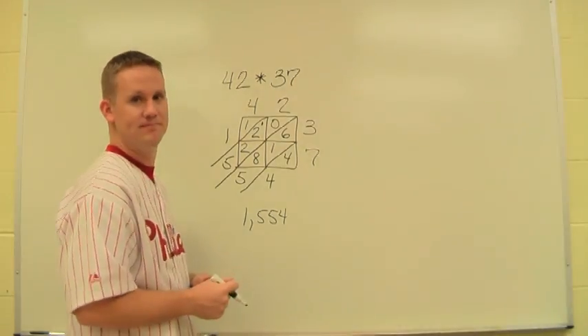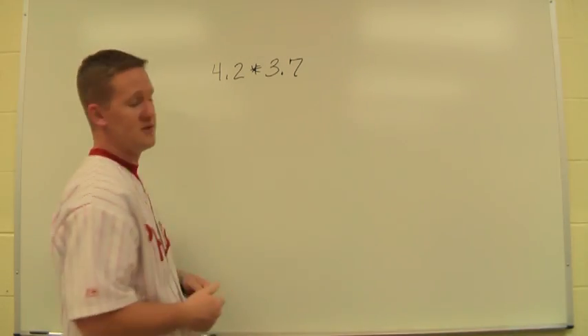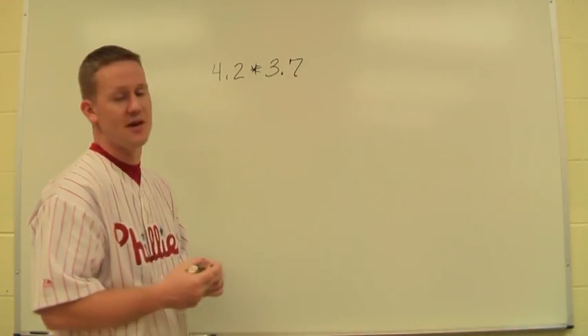Next we'll try one with a decimal. This problem is just like our last one; however, now we have 4.2 instead of 42 and 3.7 instead of 37.